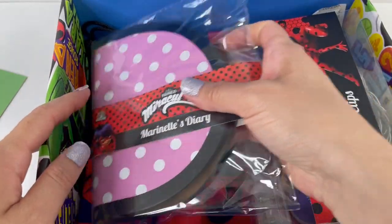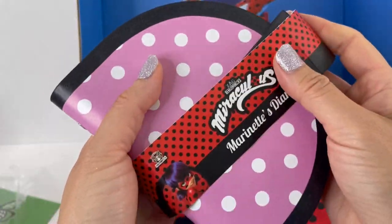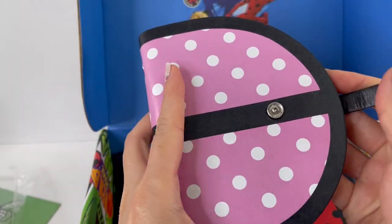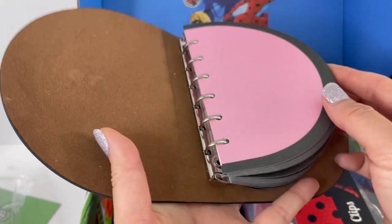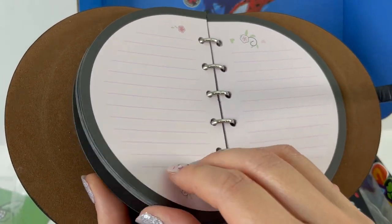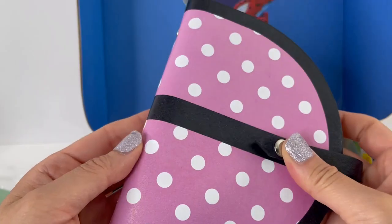Next, let's take a look at this — it says Marinette's Diary. This is made of what feels like leather; I don't think it's real leather, I think it's just pleather. It has a little button, and on the inside this is a ring binder. Look at the prints on here — this is Marinette's little diary and as you can see there are lots and lots of pages. You can even open up the ring to take out the papers. This one is super cool.